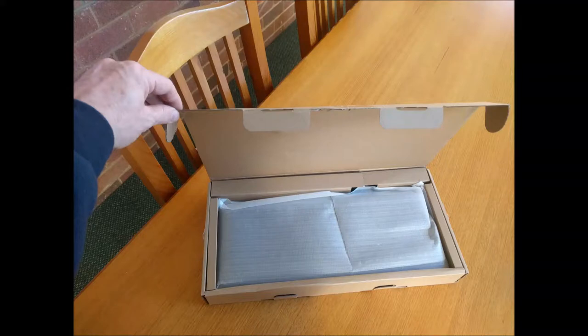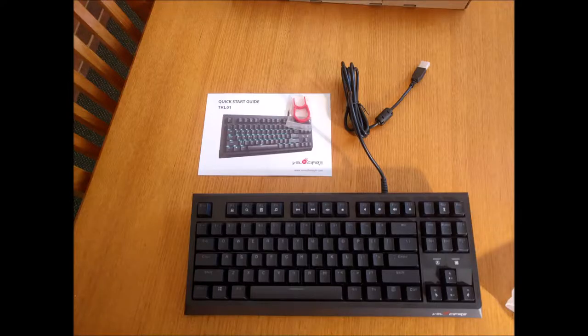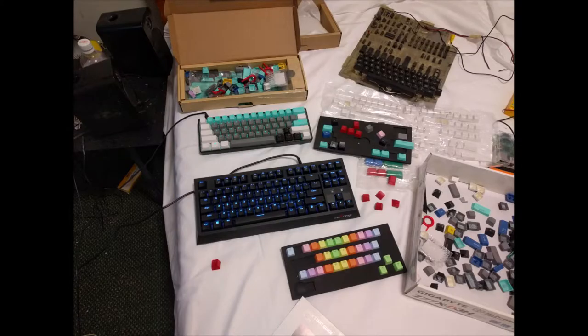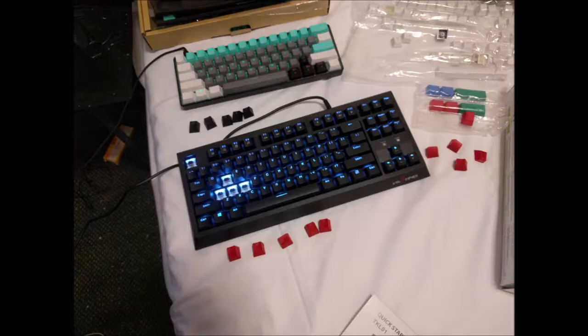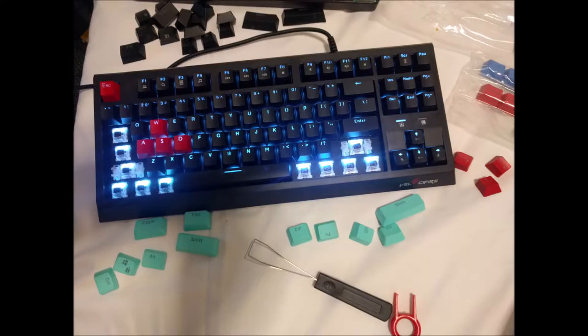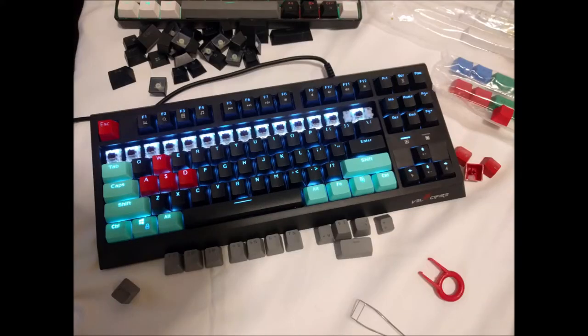G'day! I've just received a new mechanical keyboard which is a 10 keyless TKL01 keyboard with cherry brown clone switches. It's a very nice keyboard and I'm quite happy with it, and it only costs $50 Australian, but I think it needs a bit of blinging out. So we're just going to use some cheap keycaps to improve the look of the board.